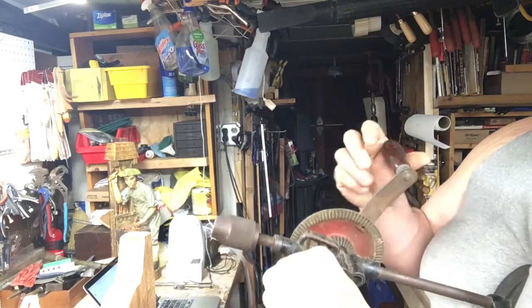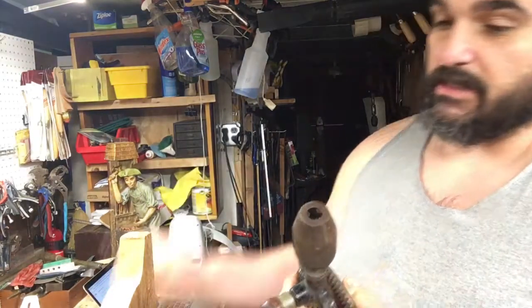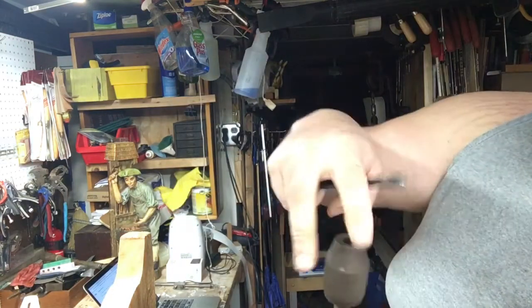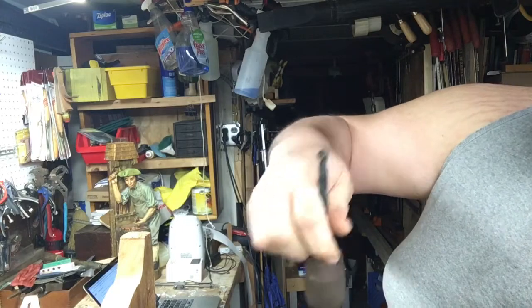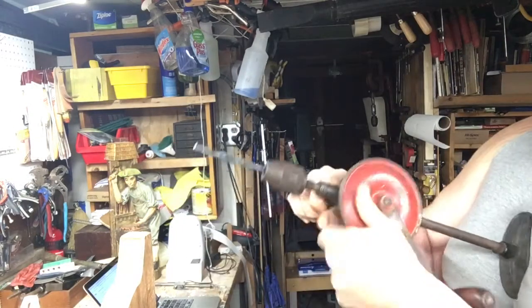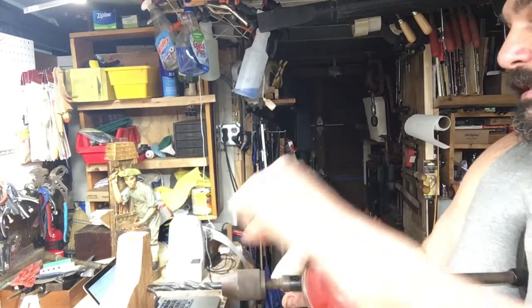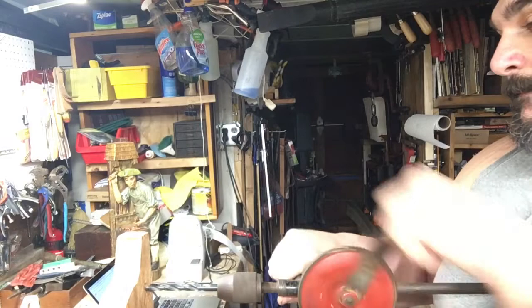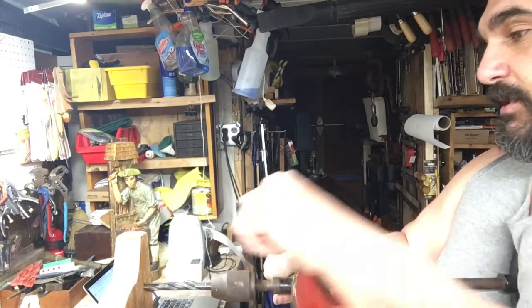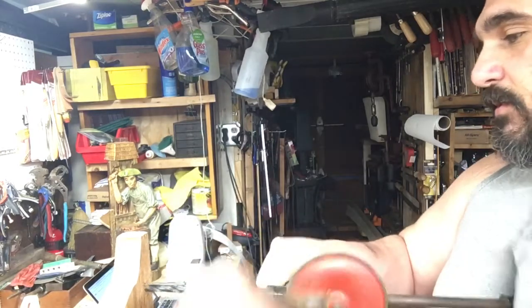Mostly this comes down to control or torque. The chucks here are usually spring-loaded inside, so the three teeth will grip onto the bit. Basically you just lean into it, mark it out, and go.